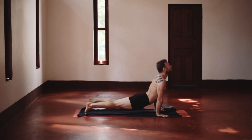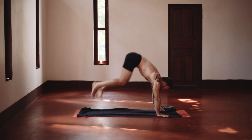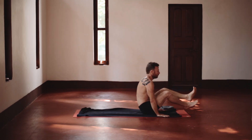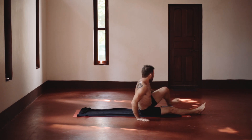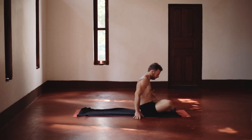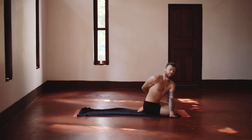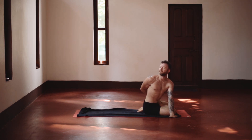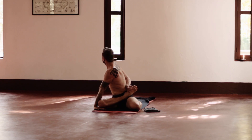A wonderful thing about Ashtanga is that while some things may come easy depending on your body type or what you come to the practice with, usually you're going to be challenged at some point — because we move in all directions and we require both strength and flexibility. So the way the asanas are stacked, we're going to be challenged at some point, no matter what.